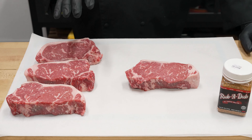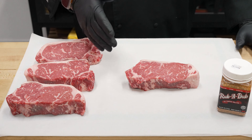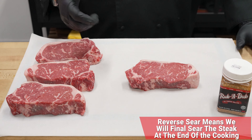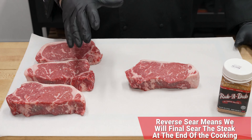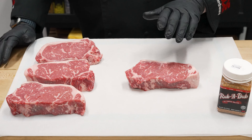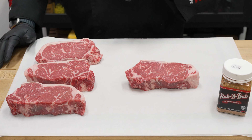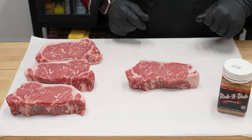When it comes to the reverse sear process, having a thicker steak is going to be a little bit better. Unlike traditional grilling where you turn the temperature up very high, sear it off, and keep it at that high temperature the entire process — we're going to start a little bit lower and slower, raise that internal temperature, and sear it at the end. So a thicker steak is going to help us out quite a bit.